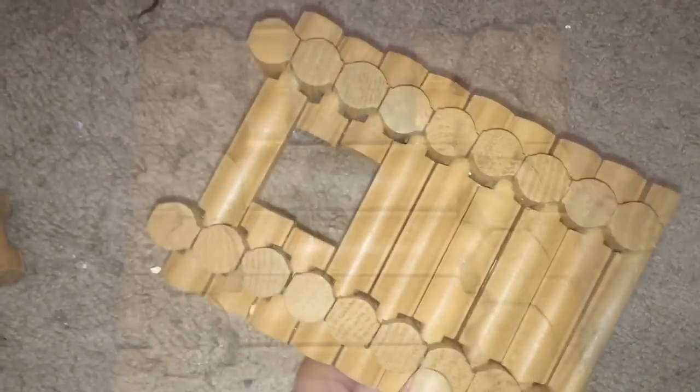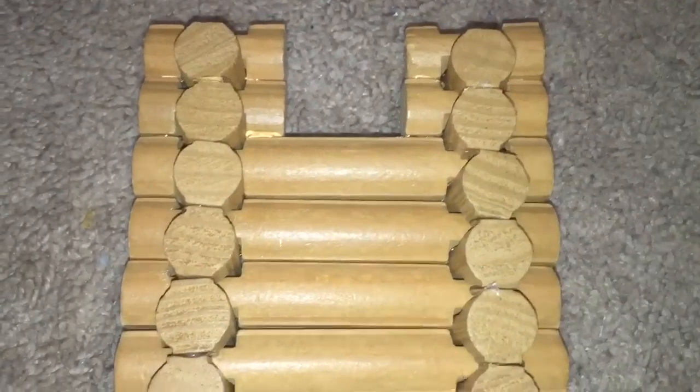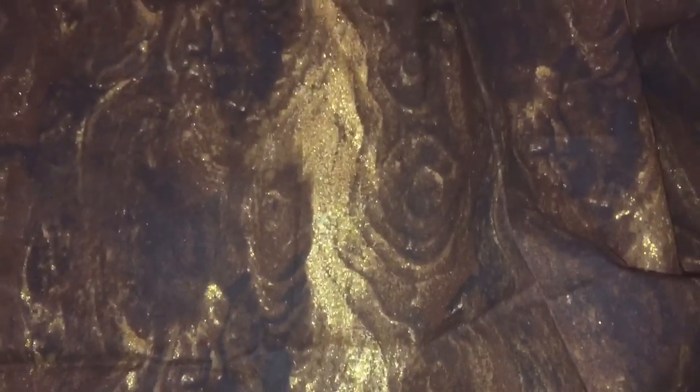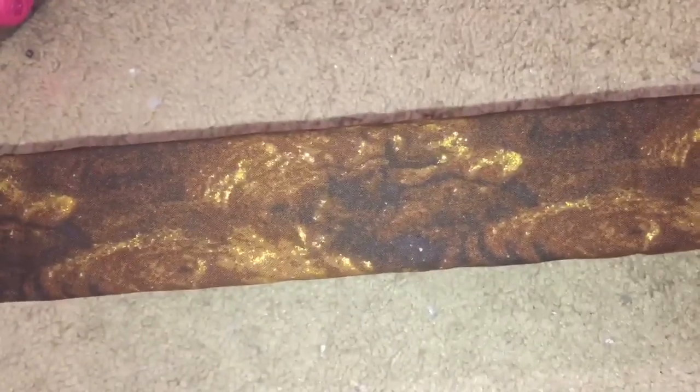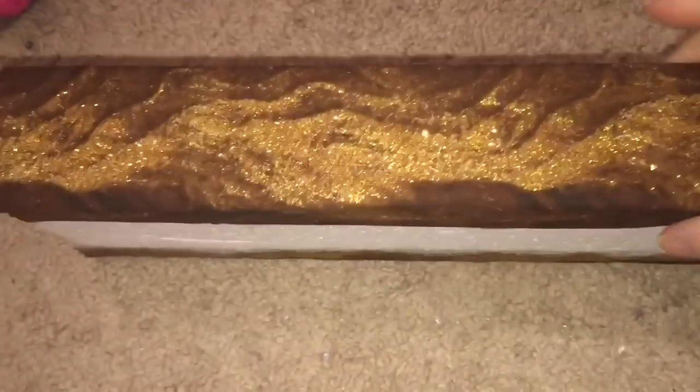I hot glued the Lincoln logs together to create a headboard and also a footboard. I love it. For the bed part itself I used a smooth foam block from Michaels, and then I hot glued this piece of fabric that looks like wood over the smooth foam block. You don't have to hot glue it over the bottom because no one sees the bottom of the bed.